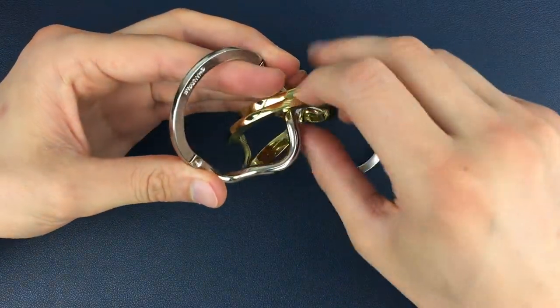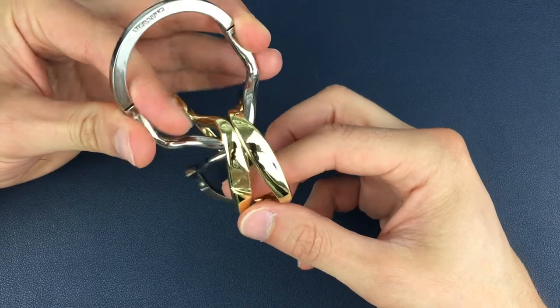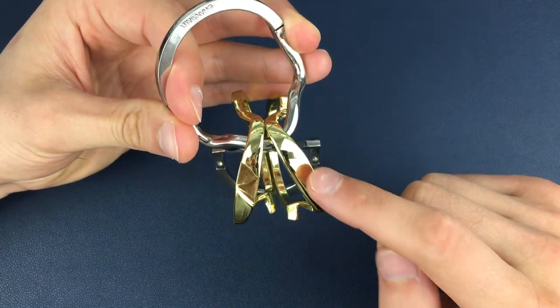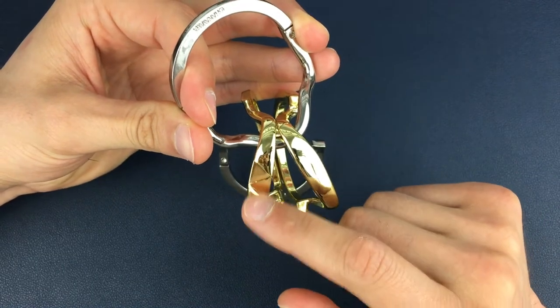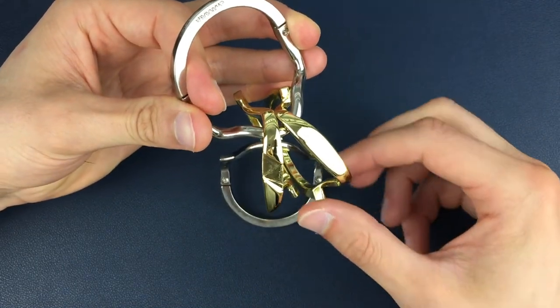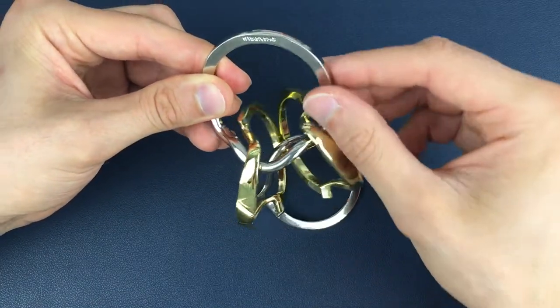Next we need to get the right gold piece. If we flip them around so we can see the front of them, we need to have the front gold piece on the right-hand side and the back gold piece on the left-hand side, which is what we have here. If you don't have that right now, all you need to do is grab one piece, flip it over to the other side, and it's as easy as that.